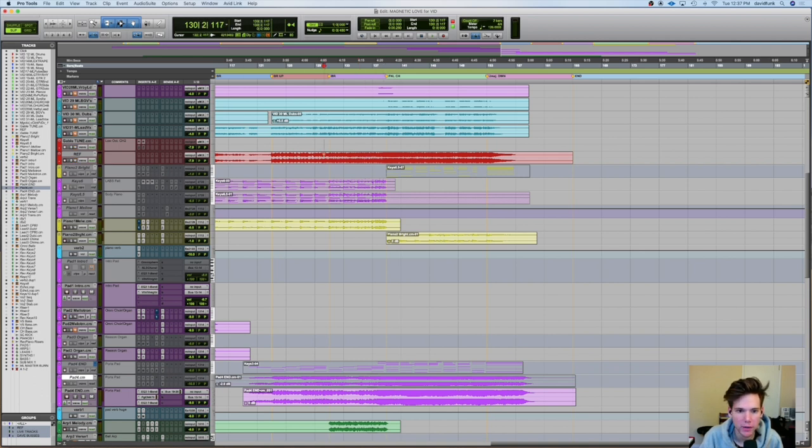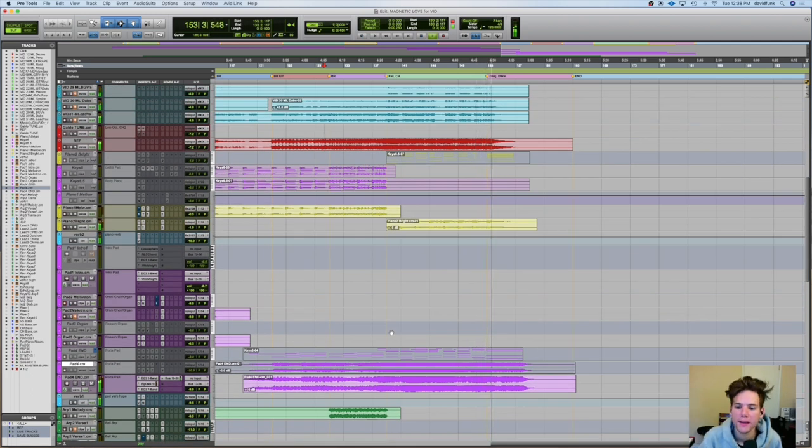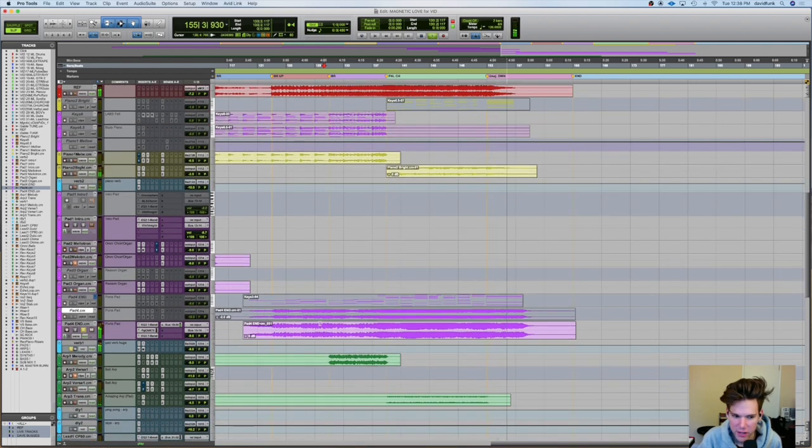So with everything it sounds like we come out of that bridge. That pad — like this thing — it changes the game. All right, this is what I wanted to talk about here. You hear that distortion? That is the freaking — I think this is one of the first times I ever did this. And I'm so glad I did because now I do it all the time. And I talked about it in the last video as well.